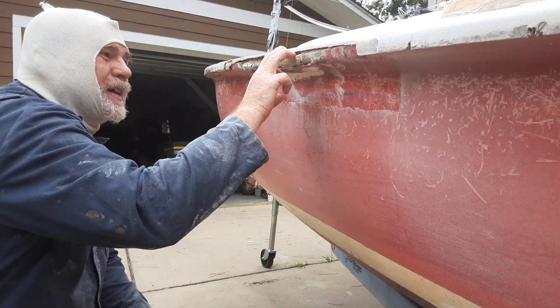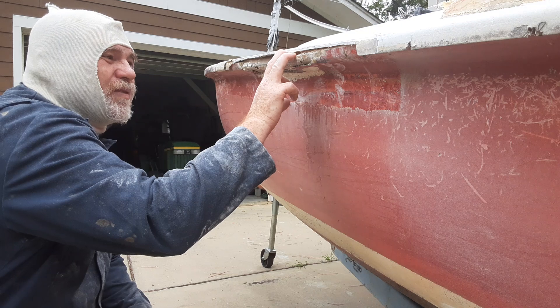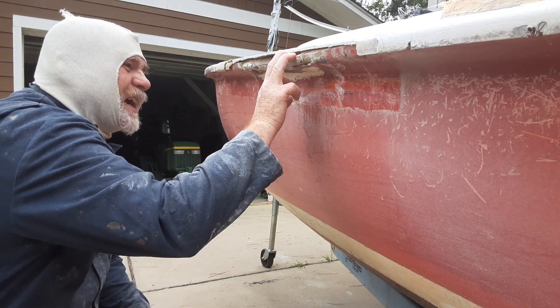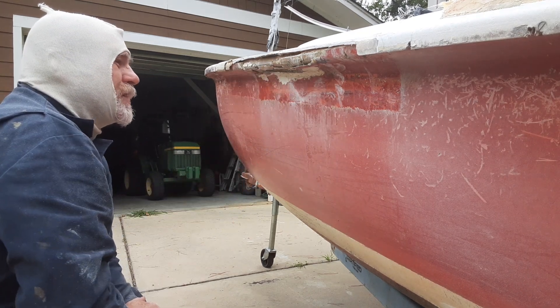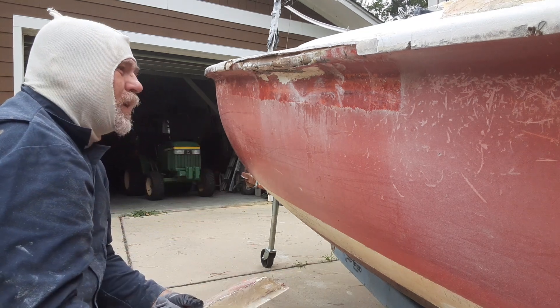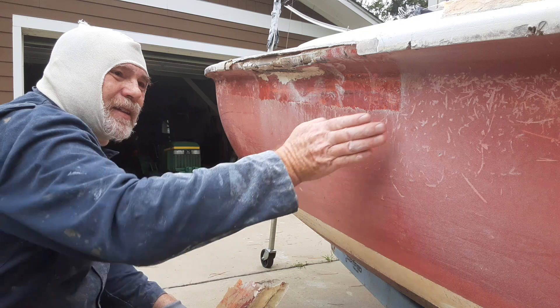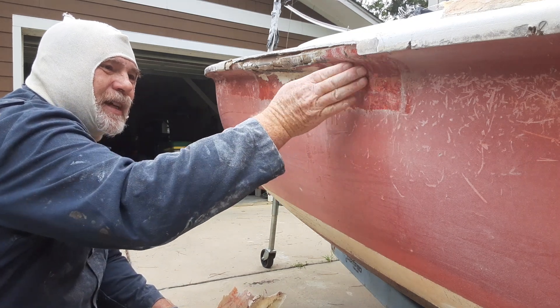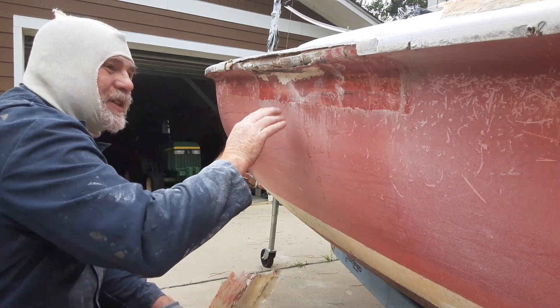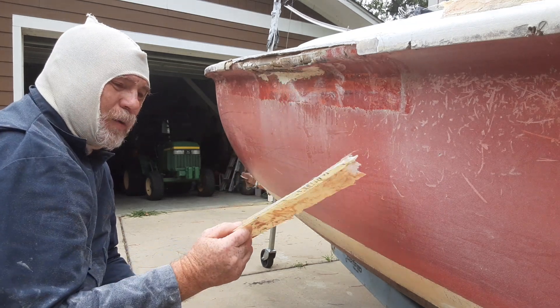This is gonna be skill level one to five — I'm gonna say three and a half. So you could do this to your own vessel. Now if you have a friend that has another one, it'd be great to go get this shape, measure your distance, and make a little mold.